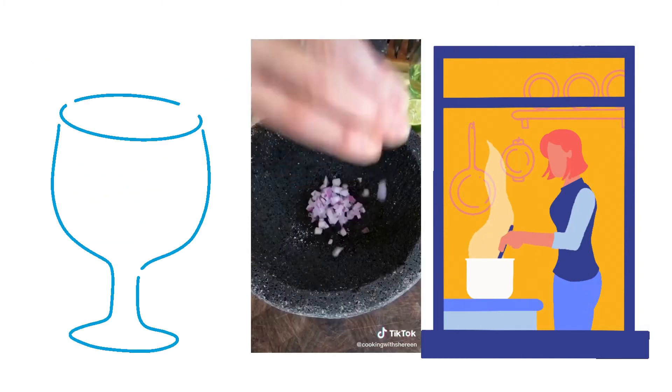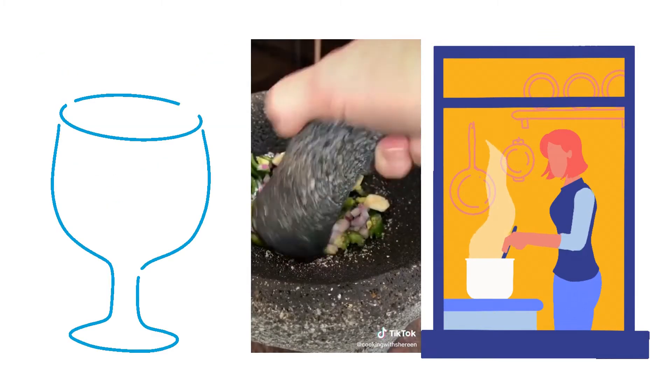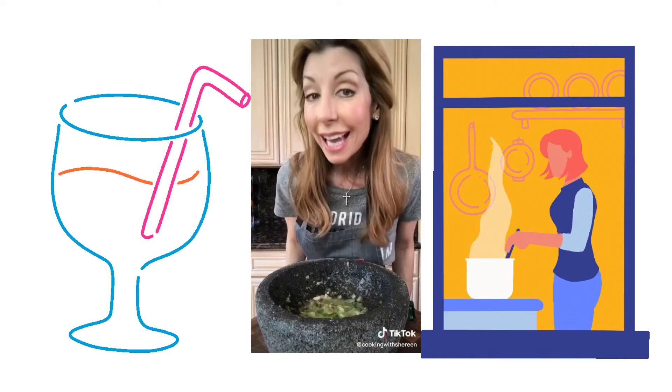Add two teaspoons of olive oil, the red onion, the garlic, one fresh sliced jalapeño, and salt — it's a natural abrasive. Grind everything into a chunky paste, like that. Roll the lime first to loosen the juice, then add freshly squeezed lime juice — it mellows the garlic.